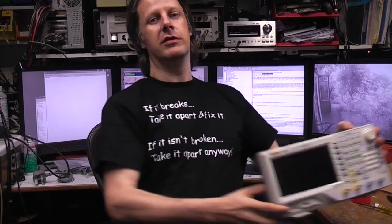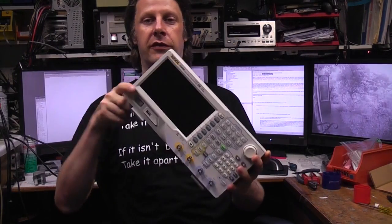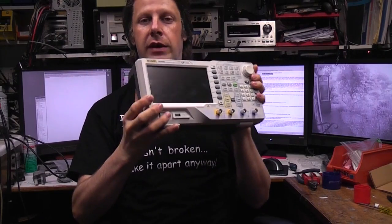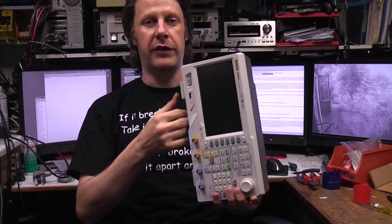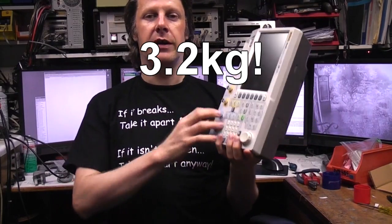Teardown time again. This is a fairly new piece of test equipment — the Rigol DG4062 function generator, an arbitrary waveform generator. First thing you notice about this, as soon as you pick it up, it is really, really heavy. You're used to kit with switch mode power supplies, LCD screens and plastic cases. This has really got some weight to it, so let's find out what's in it.